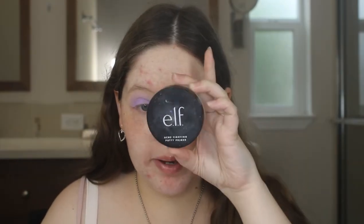Then I'm going to use my ELF Acne Fighting Putty Primer to smooth out my face and fill in my pores — I absolutely love this primer. It makes my skin so smooth and my makeup doesn't look as smooth when I don't use it. I also use the Wet n Wild Prime Focus Primer Serum, the hydrating one. I still have the very old original but this one seems like it's the same, and I just apply that all over my face.